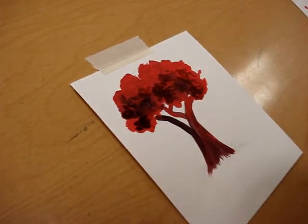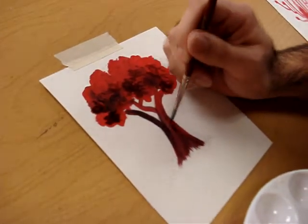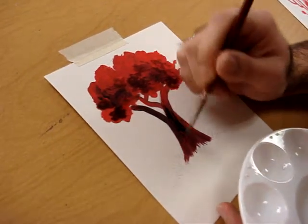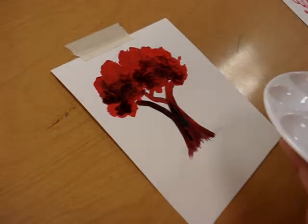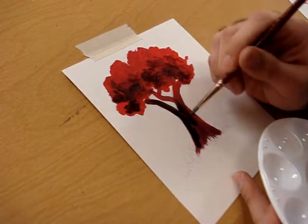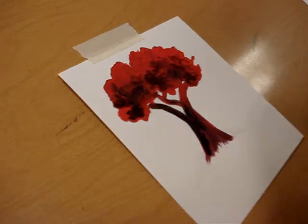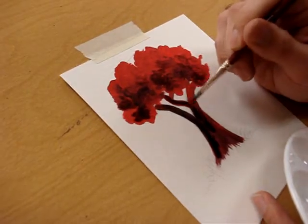Now with the tree bark, I'm going to go ahead and lay in the darks while I have dark paint on my brush. I'm going to make kind of vertical strokes to talk about where the darks lie on the tree bark. This works with pretty much anything that has any kind of texture — you want to generally keep the brush strokes going in the direction of the textural marks on the actual object, or water, or whatever it is that you're doing.